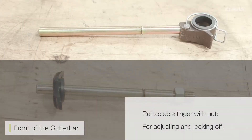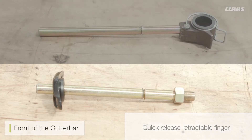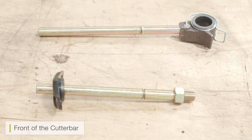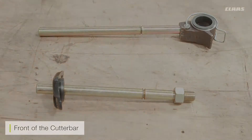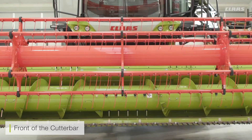There are two types of retractable fingers available. There is the one with the nut for adjusting and locking it off, and there is now the new quick release ones that can be fitted to your cutter bar like for like with the screw-in style ones. Always make sure when you fit a new one that the tip does not retract below the plastic of the auger itself.